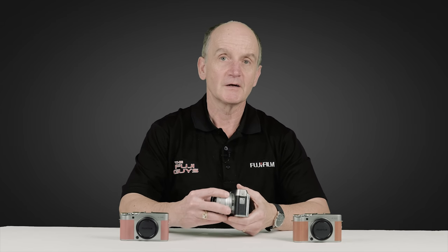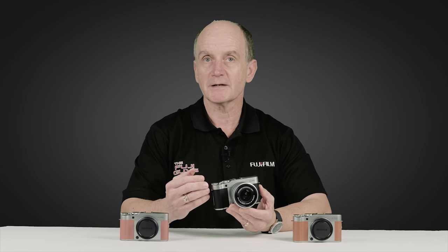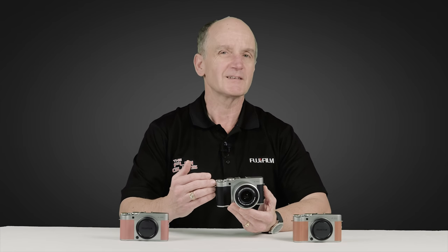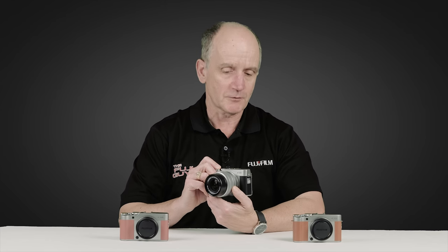The XA5 features an APS-C sized sensor with 24 megapixels. Inside, a number of those photo sites have phase detect autofocus, which allows for even faster autofocus. Depending on the lighting conditions, the camera will automatically switch between phase detect and contrast detect autofocus, allowing you to quickly and easily move from shot to shot.